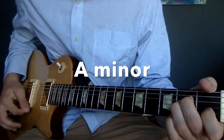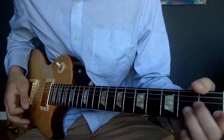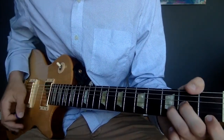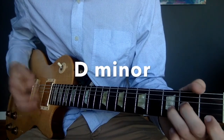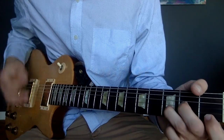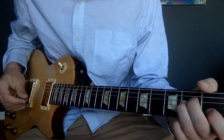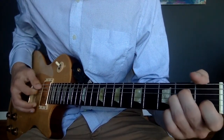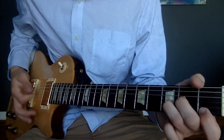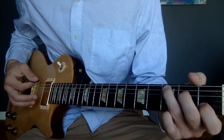So, what we have so far: D minor, and the D minor to the G minor transition is really quick. So far: A minor — down, up, palm. To D minor — up, up, palm. To the G minor — up, up, down. Then C.